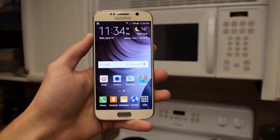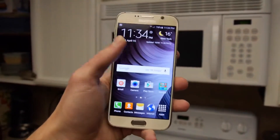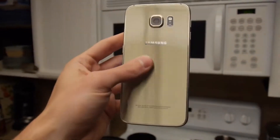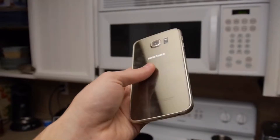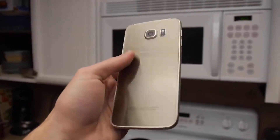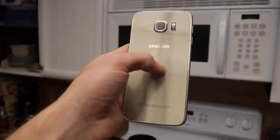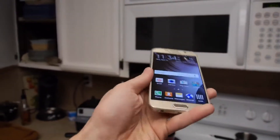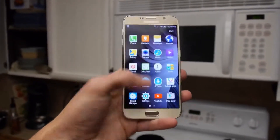What is up guys, Tech Cracks here. So just a quick video for you — I got a Galaxy S6 here, brand new, unlocked. As you can see, this one is actually a gold variant. I haven't seen many videos of this version specifically just yet. The reason it doesn't say Galaxy S6 on it is because it's an unlocked international model.